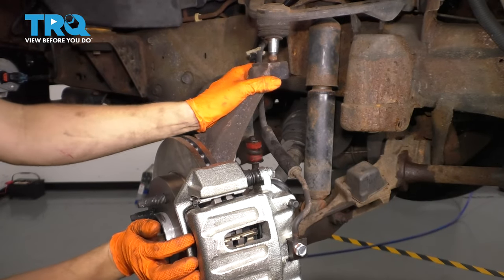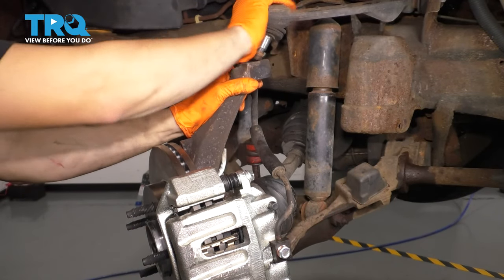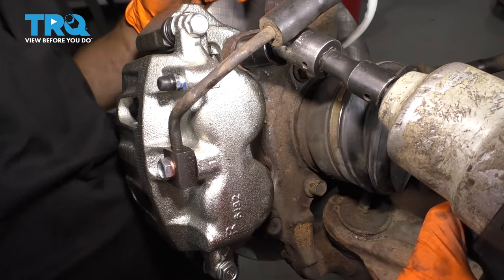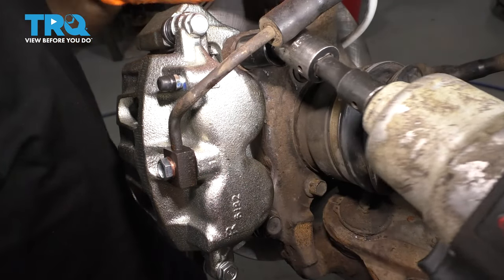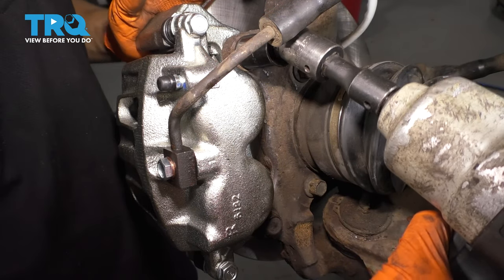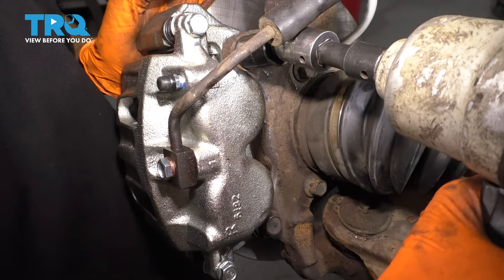I'm going to push the axle through. Let the knuckle come forward. I'm going to take off the two 18-millimeter caliper mounting bolts so I can get the caliper off and move this knuckle further out. Probably should have done this before, but sometimes you can get away without doing it. I guess not this time.